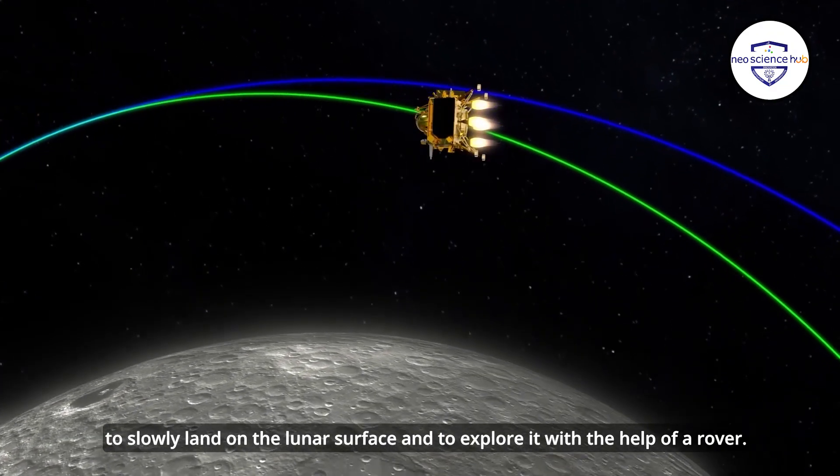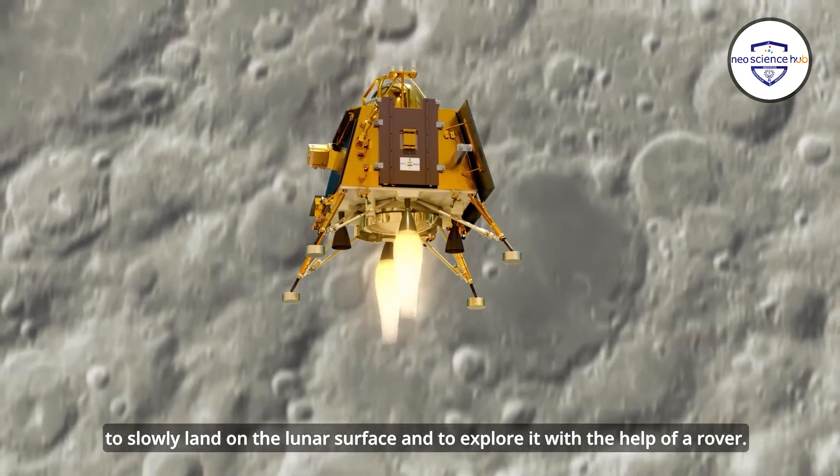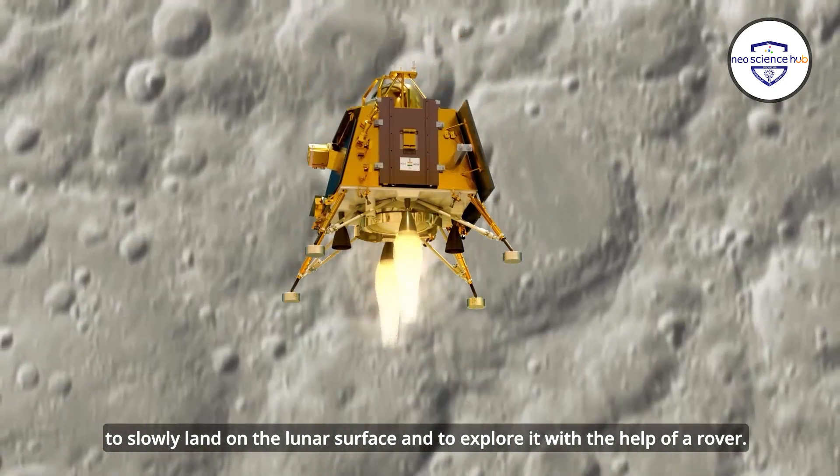Please note that the entire spacecraft is not covered with these layers — only those parts that are likely to be damaged when exposed to radiation are covered. The amount of film required depends on the selection of such sensitive parts.